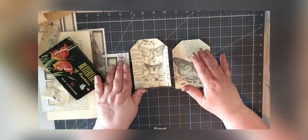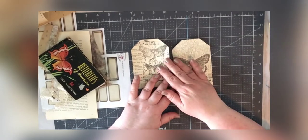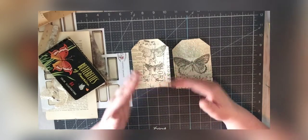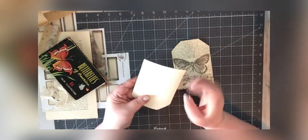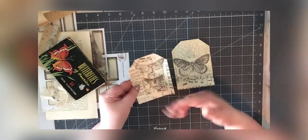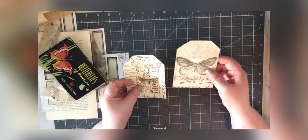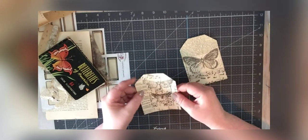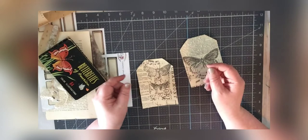I am making two butterfly journals — one I've already finished, and I'm going to be doing a grungy butterfly journal that I've already started. I already have two tags that are dry. You can see they're still curled a little bit, but they'll flatten without any problems, especially once they're in the book and in the pockets. I've trimmed the edges and everything is nice and neat.